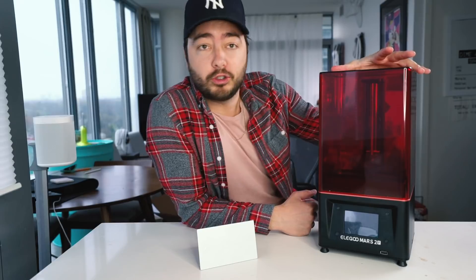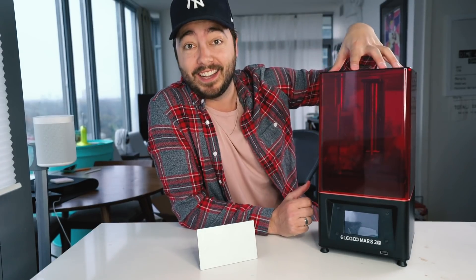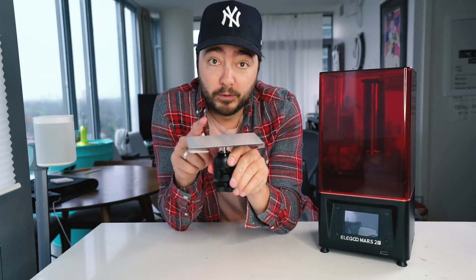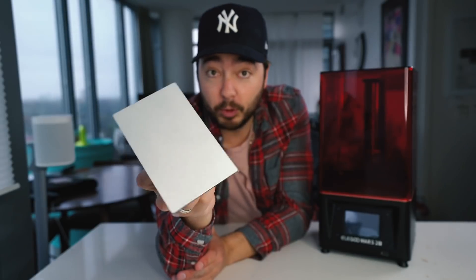This is the Elegoo Mars 2 Pro. If you're looking to get into 3D resin printing, you want to go with one this size. It's not going to take up a lot of space in your house, and honestly unless you're doing really big pieces, you can get the job done with this. This is your build volume — you can only build as big as your build plate.